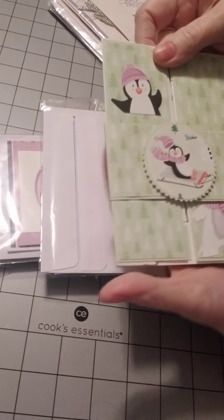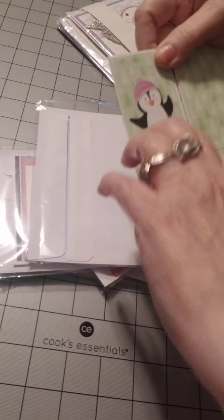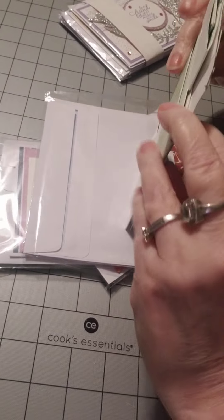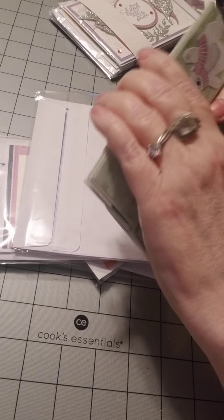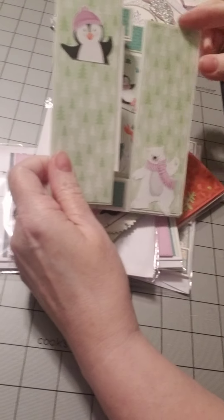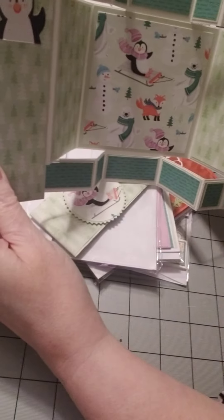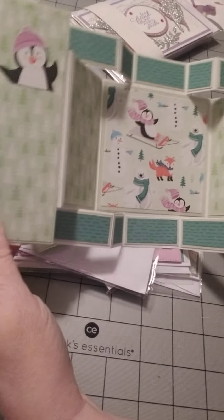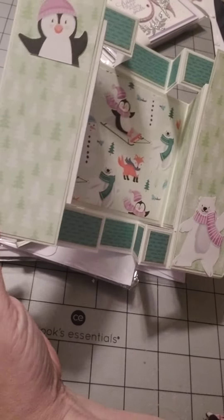Let me get another gatefold. Come on, belly band. I know my hands are shaky, but look at this. Awesome. And there is a video, I'm sure, that shows exactly how she made this on Stamp with Joy.